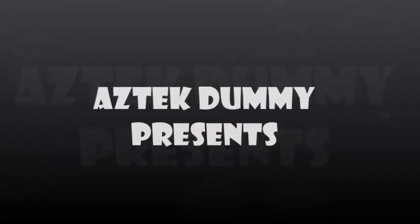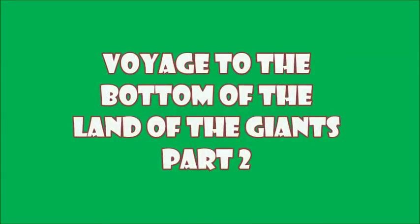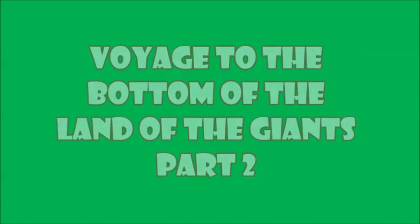Looks like I picked the wrong week to quit sniffing glue. Well, hello and welcome back to week two of what I am calling the Spindrift Saga.